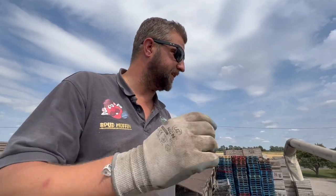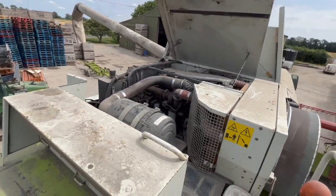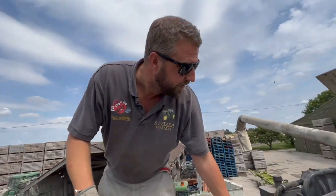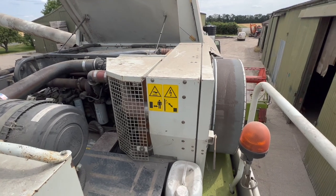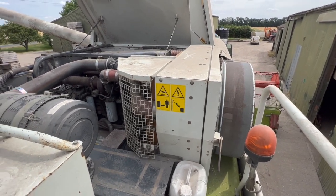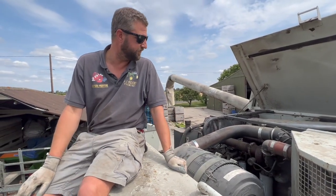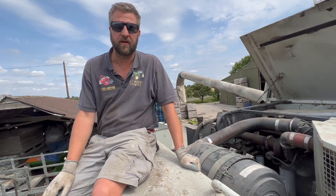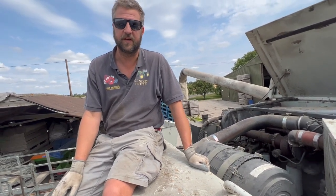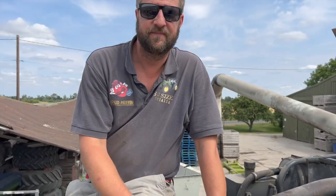Before we get to the grain tank, let's have a look at the engine. She's a whopper — it's a big CAT six-cylinder turbo, probably about 15 litres or something like that. That's the radiator for it — it's a fair size. This is the air filter for it. It's the biggest engine we've got on the farm — I think it's about 405 horsepower.